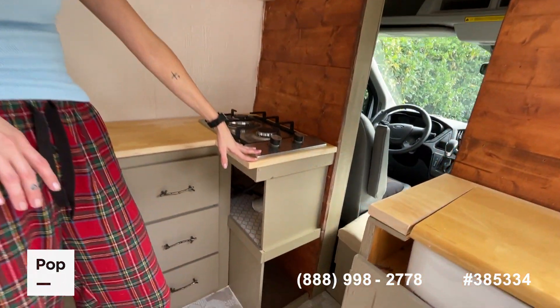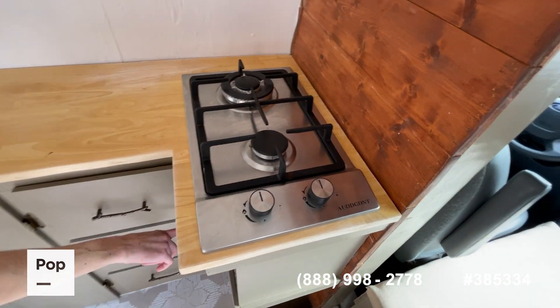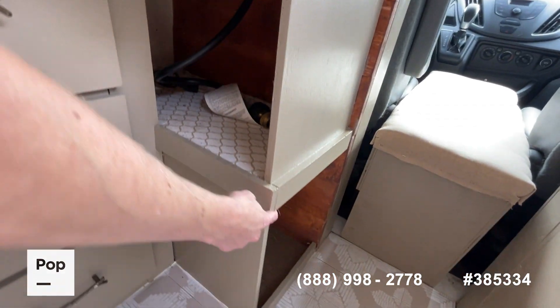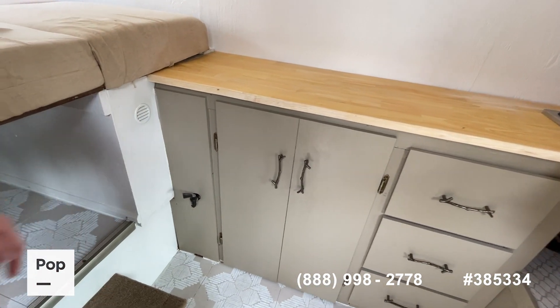Here we have the propane stove, which is all cast iron and stainless steel. It has a connection down here and can be converted to a gas connection as well, if that's what you prefer. There's storage here underneath, all in the cabinets, and then here you have a Berkey water filter — it holds one gallon.